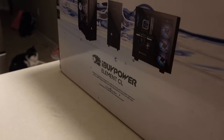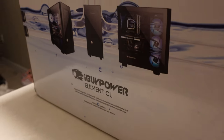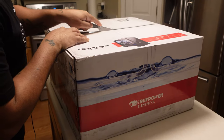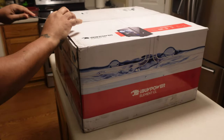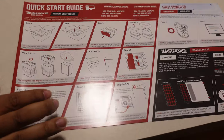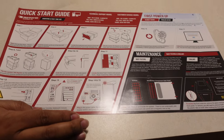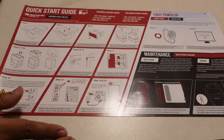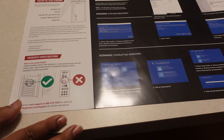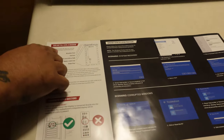We'll unbox this thing. If you got some questions, leave them in the comments — I will be sure to answer. Let's get a look at that quick startup guide telling you how to open it up, how to take it out the box, kind of walking you through all the different things. I purchased this through Best Buy, not directly through iBUYPOWER.